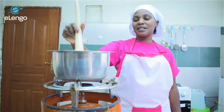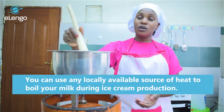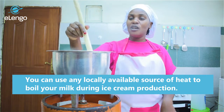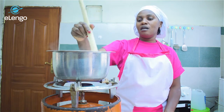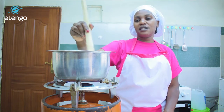When you're making your ice cream, you don't necessarily have to use a mako. You can use charcoal, firewood, or a stove — depending on what you have. You're not limited to a gas cooker or a mako; you can use whatever source of fire is readily available.